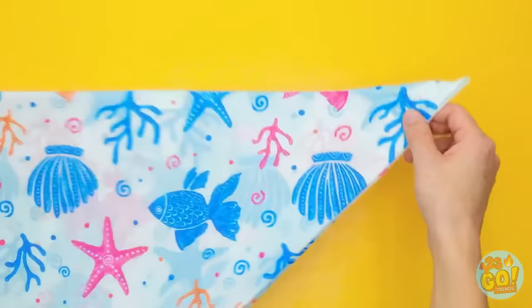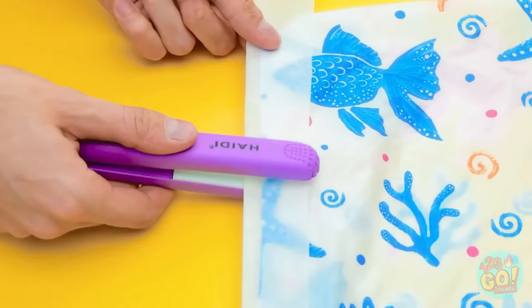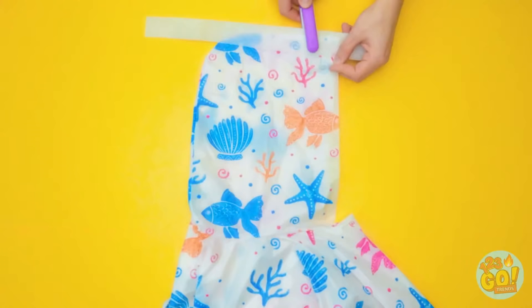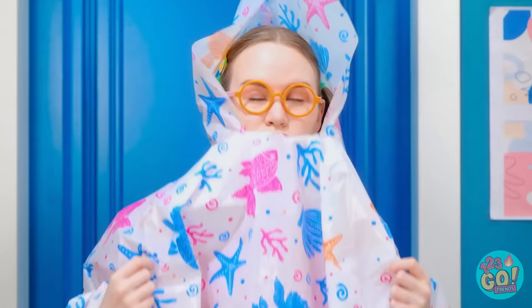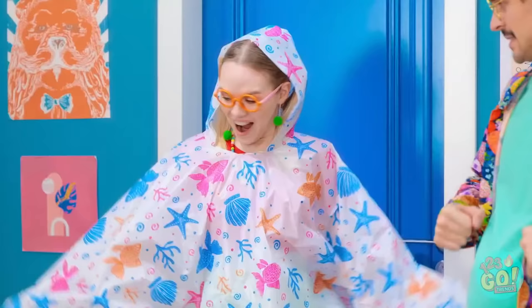Fold the shower curtain over, making a triangle — cut the top of the triangle off. Lay two pieces on top of each other, use heatproof paper and hair straighteners to stick the material together. Make sure there's no gaps. Wow, Dad! This poncho is really neat! It looks great — now I can go outside!